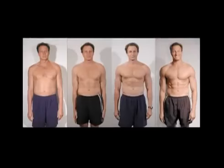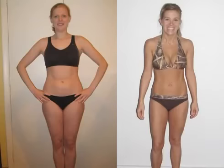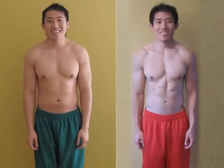We're going to show you how to show off your results by taking the best possible before and after pictures. First, choose the right location. You want your body to be the center of attention, so keep the area behind you simple by standing in front of a plain wall or a door.